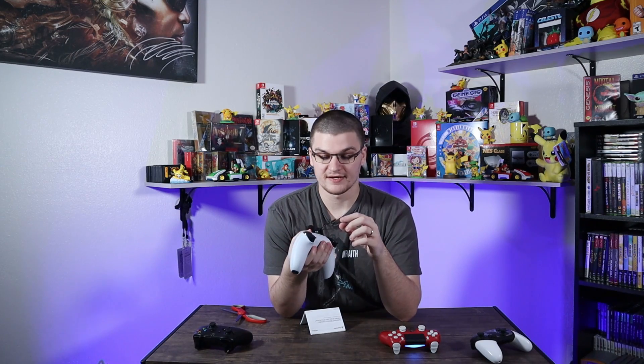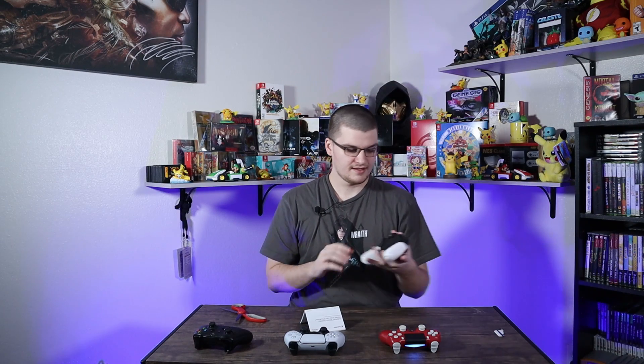I'll leave a link down to the Spawnwave video that's going to come out the same day as my video — he's going to take it apart and show the mechanism inside. Also, the DualSense has USB-C, which is always a good touch.